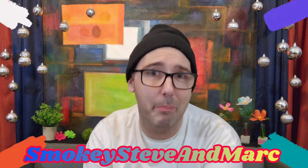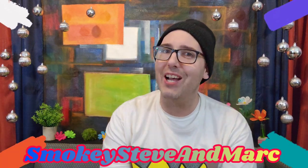Hello, everyone. I'm Steve. Mark's around — say hi, Mark. This is Smokey, Steve, and Mark. Welcome, or welcome back. Welcome to another Steve Will Try It.